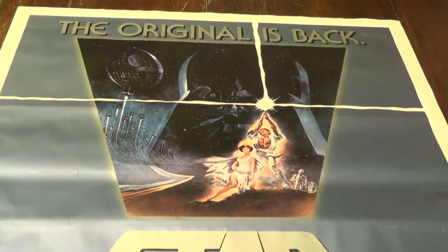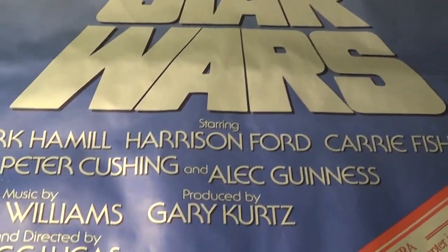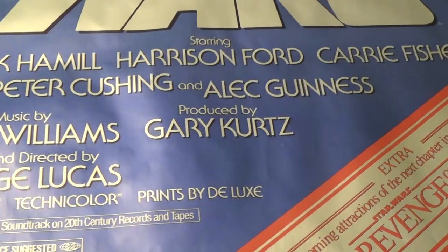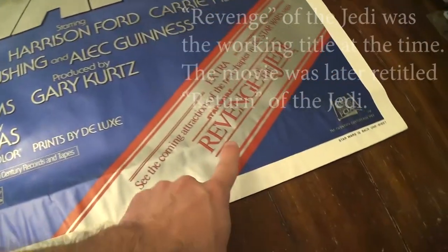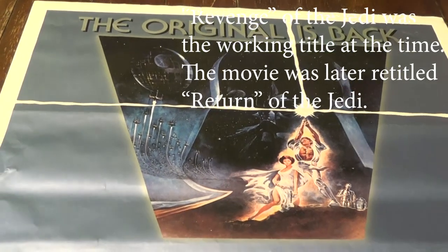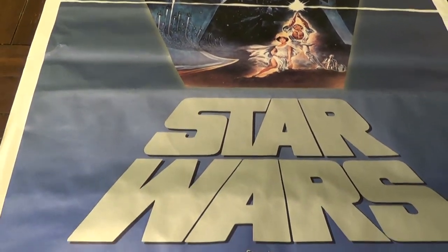Hello, this is Gio. Look what I have here. I have an original second-run Star Wars movie poster. This is from 1982, and it was a second-run. It was hanging in movie theaters right before Revenge of the Jedi came out. I've been wanting to frame this poster for a while, and so that's what I'm going to do today.